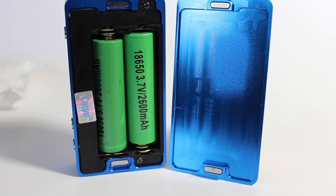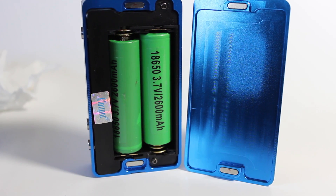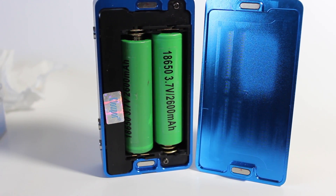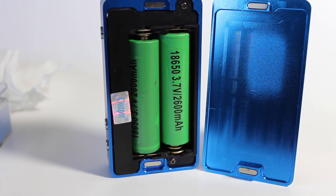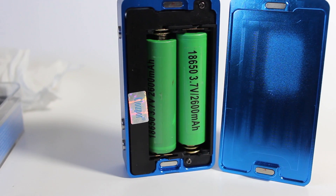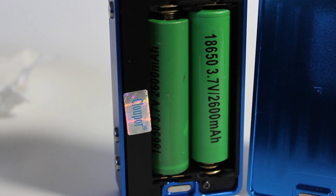Battery life on this device is wild. I'm an average vaper that vapes around 50 watts, and at that power it lasted me around an entire week — sometimes more. The battery cover is held on by two strong magnets that keep it from rattling at all, and inside are two spring 18650 battery holders. The only thing I don't like is that I still have to use an external charger to charge the batteries.